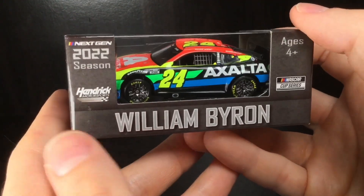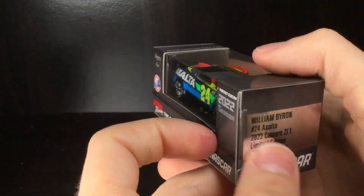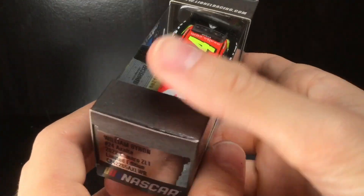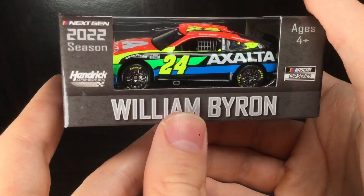Howdy folks, it's Diecast Buffet here again. Today we have a very bright, very colorful William Byron Exalta primary paint scheme — the paint scheme that went away and magically came back. Not sure how that worked, but regardless we've got a diecast for you guys and it is bright, it is day-glow. Let's go ahead and check it out.